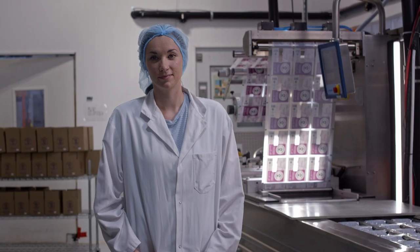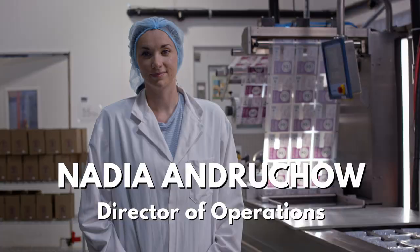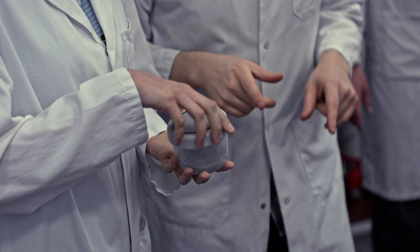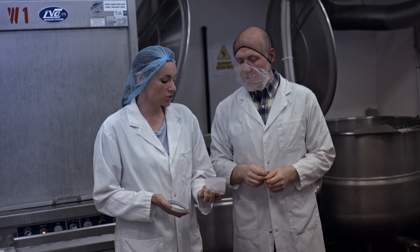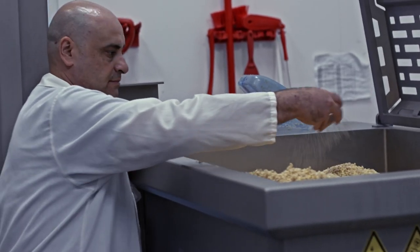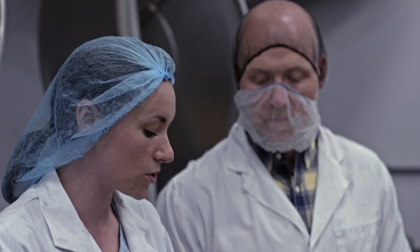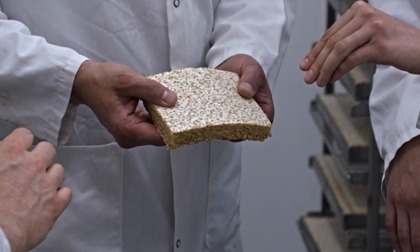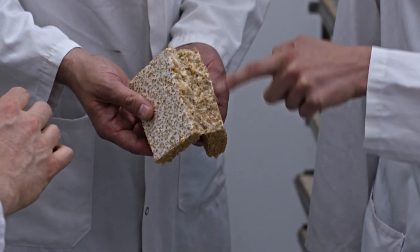I decided to reach out to Henry's Tempeh because I've actually been making tempeh myself for a number of years — I'm super interested in fermented foods. This is our starter culture. It's a fungus called Rhizopus oligosporus. Essentially, it's kind of like a yeast, like when you add yeast to bread. We're going to add it into the tempeh beans and mix it up, which will enable us to ferment the beans. Overnight during the fermentation process, it forms its body — essentially called a mycelium network — and that's what binds the beans together.